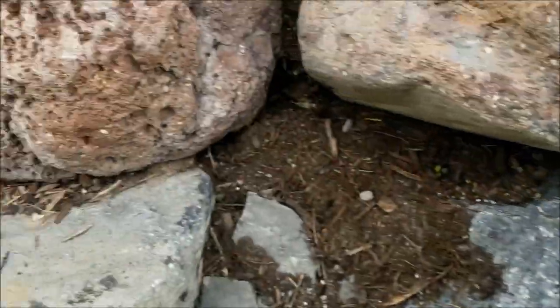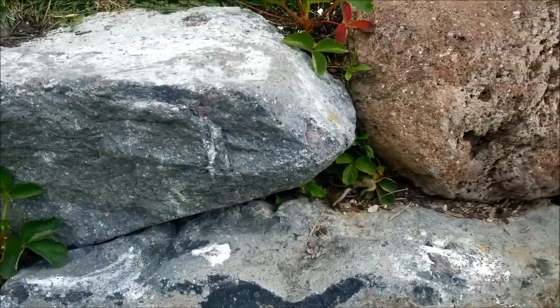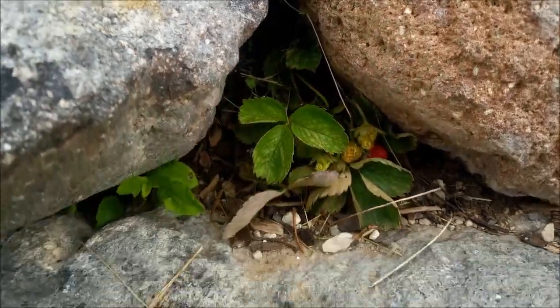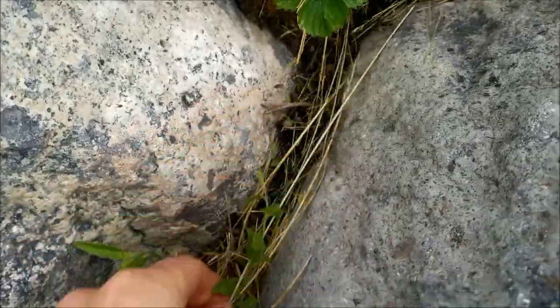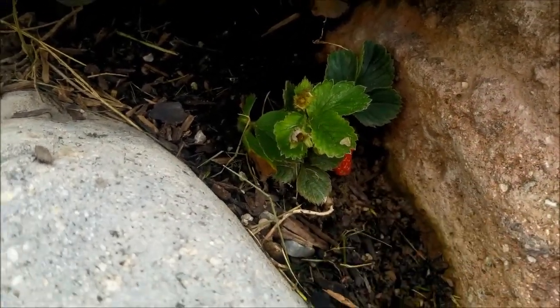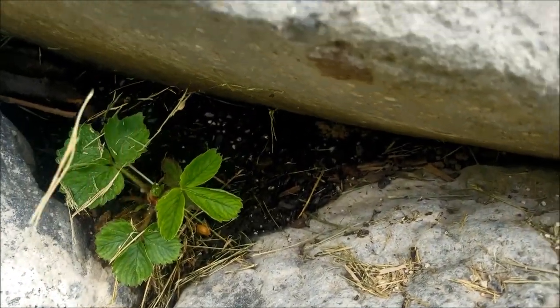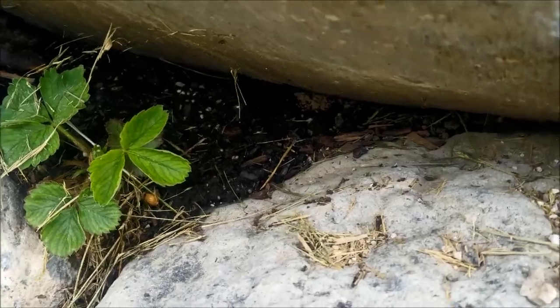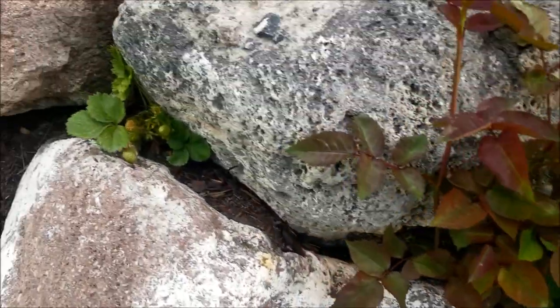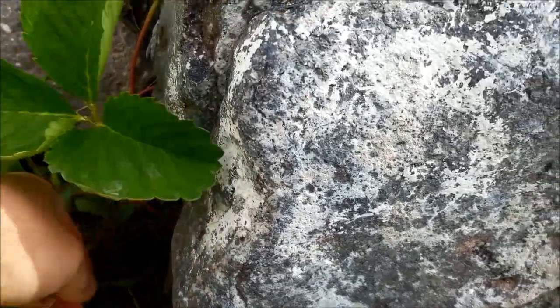As the strawberries send out little runners, you can train them to grow and fill in other spots. The downside is they don't block weeds as well — I still get morning glory and other weeds growing here. For the very best looking result, I would do succulents or creeping thyme. They really fill in those gaps better than a strawberry plant and prevent weeds more effectively.